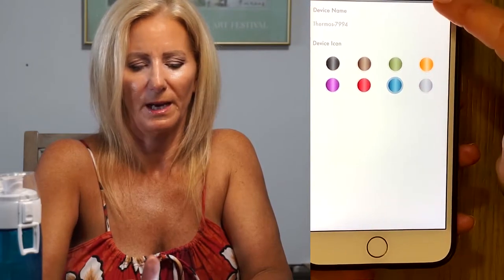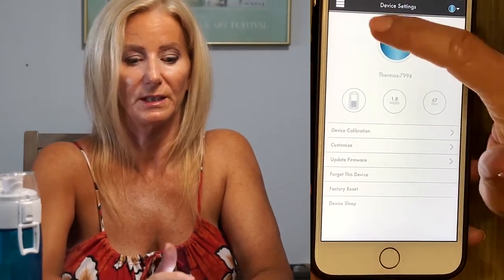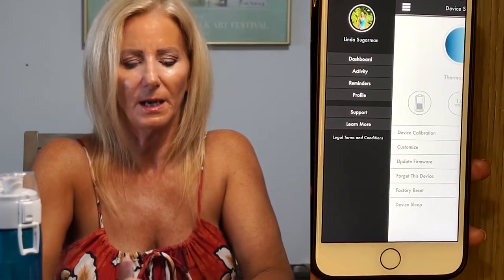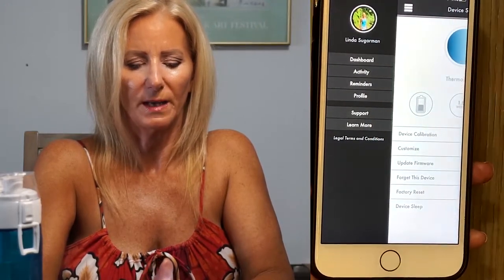You can also go to the settings — this is where you calibrate and customize the color of that blue button. I have mine blue but you can customize the color. You can also put the device to sleep so you're not having to charge it as much. I have not charged it one single time since I started using it and the battery is only halfway drained, so it's holding its charge for a long time.